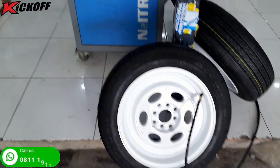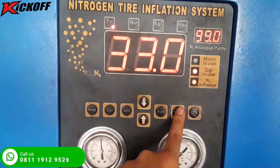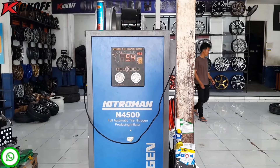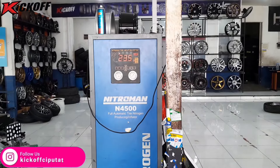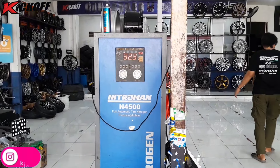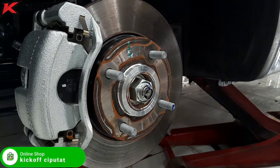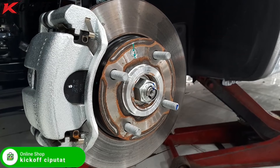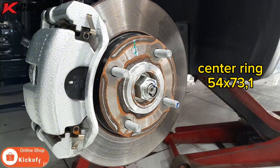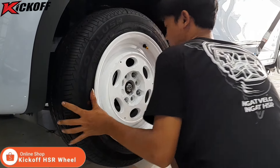Lanjut kita isi angin nitrogen dulu nih, kita kasih dengan tekanan 33 psi. Jangan lupa kita pakein centering dulu nih. Untuk Wuling Bingo itu ukurannya 54x73,1.